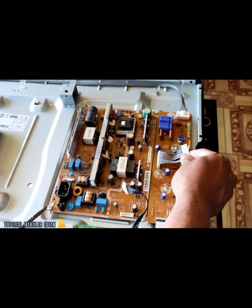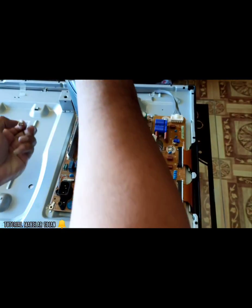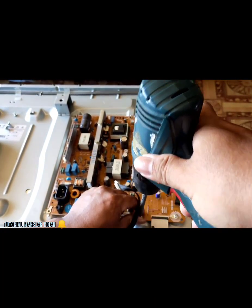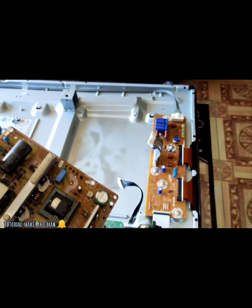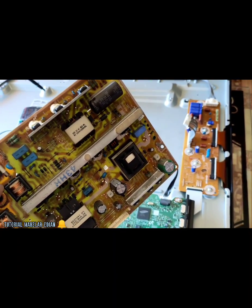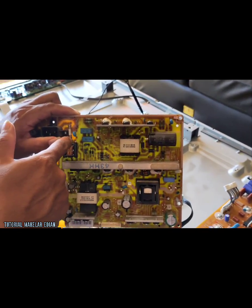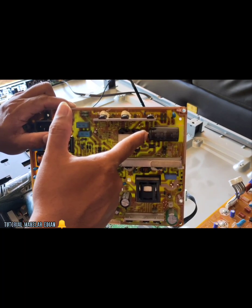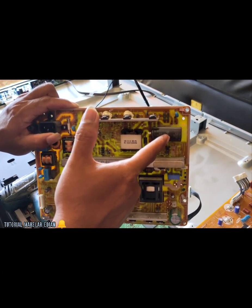Lepas dulu kabel dari power ke jetus. Ini penampakan asli dari power supply nya. Untuk pemula hati-hati, apabila TV sudah pernah dinyalakan, jalur AC nya, kalau seandainya fuse atau skring ini tidak putus, hati-hati dengan elko besar, karena biasanya menyimpan tegangan besar sekitar 300an volt. Hati-hati, kita harus short kan dulu untuk memastikan ada daya yang tertinggal tidak di elko besar.